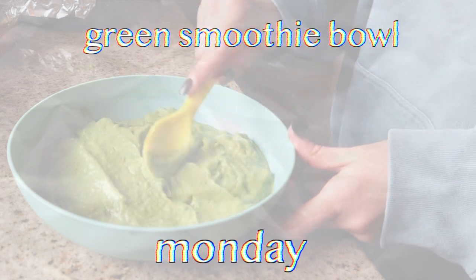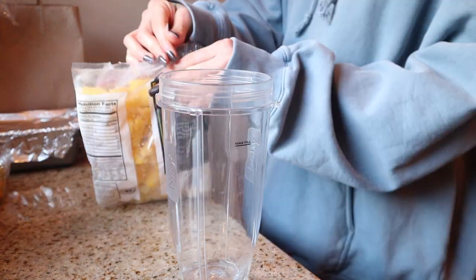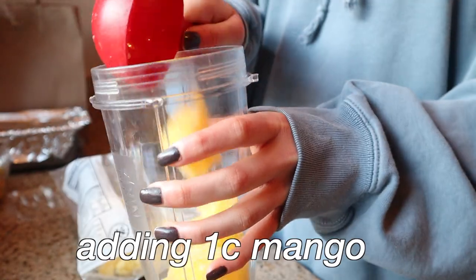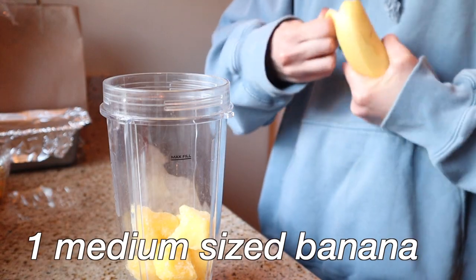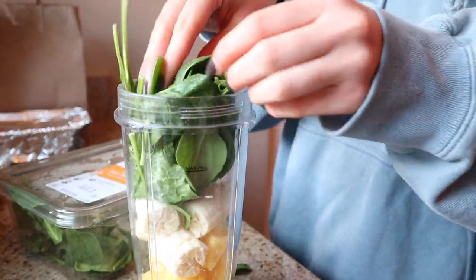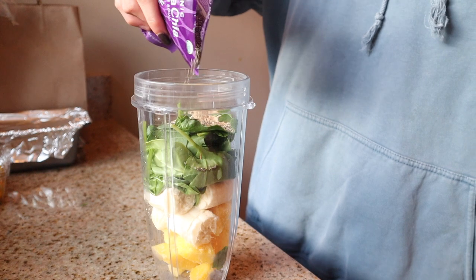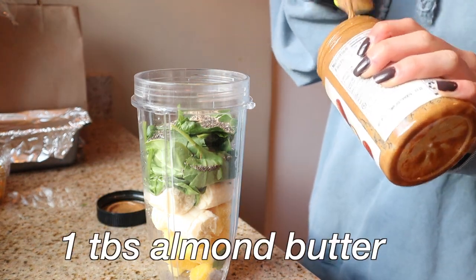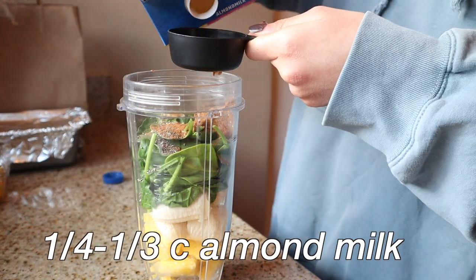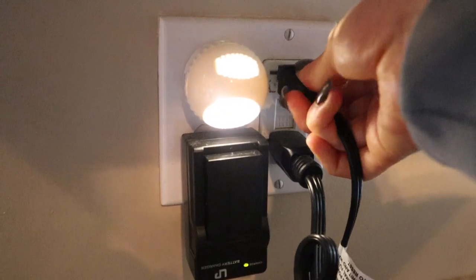We're starting off with this green smoothie bowl — it is super good. First, some frozen mango from Trader Joe's, a cup of that, then some banana. I added a lot of spinach — this is what gives it that green color — then maca powder, chia seeds, almond butter, cinnamon, and some almond milk. Add less to make it thicker, add more to make it thinner.